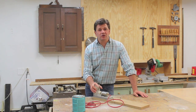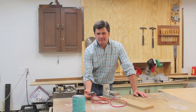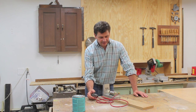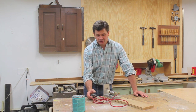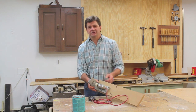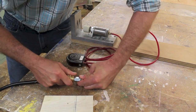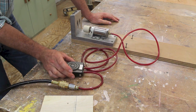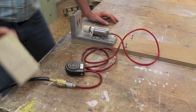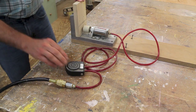I wanted to talk about the Craig jig because a lot of people are interested in it and there's not a lot of them out there. I don't think Craig makes a jig like this any longer, and I think it's a pretty simple jig to make, so if you can't buy one maybe you want to make one. You do need a compressor for this Craig jig, and you have a foot pedal which operates this piston, and then you have a piece of rubber on the end of the piston that clamps your workpiece.